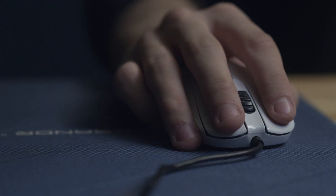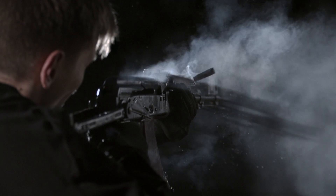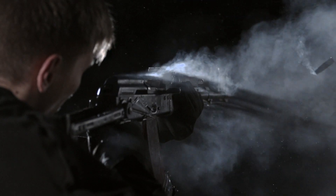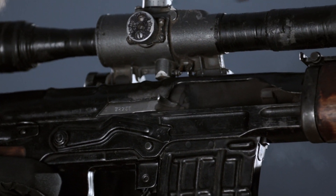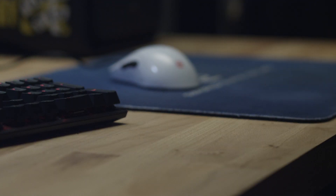The ZOWI ZA-13 is so good and accurate. When you click it, it feels real. You feel the shot when you press the button. It's really cool — there's a great feeling to it.